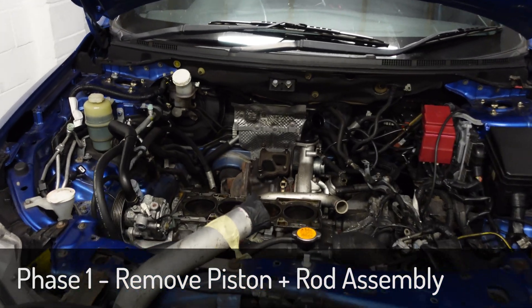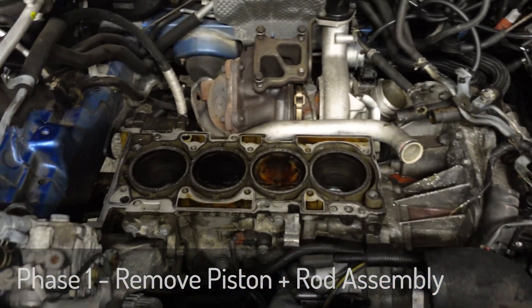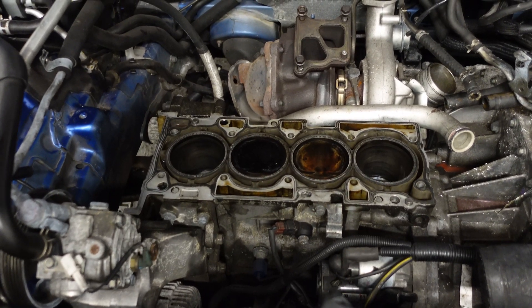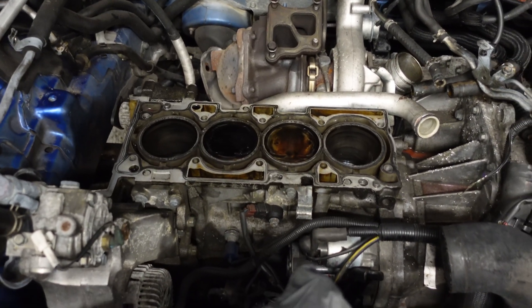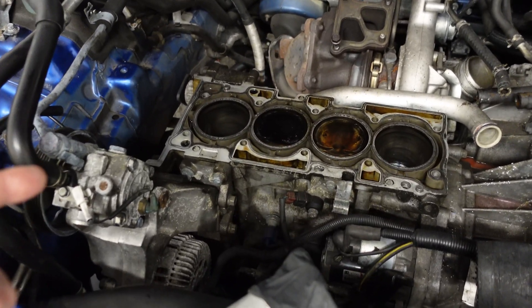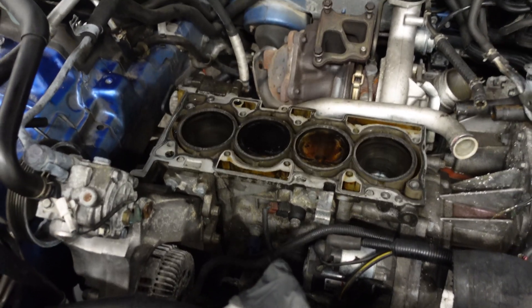Okay, so we're at a point now where I'm going to be removing the pistons and conrods out of Stevo. The plan is to basically undo the bolts, take the caps out the bottom if they'll fit, and then push the piston and conrod through the top.